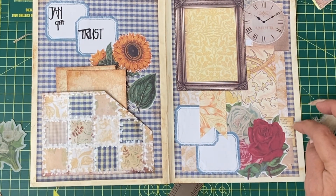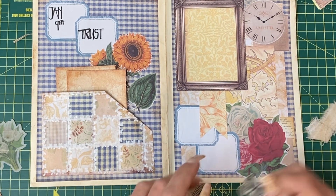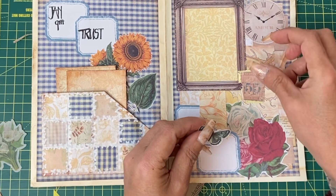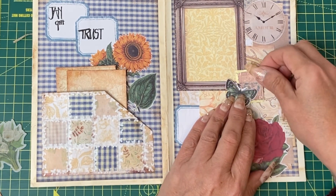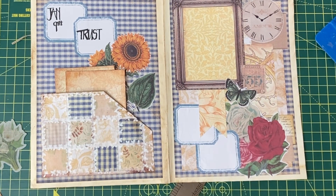I found a tiny piece of script to put under here as well. I have also found in the scrap box the stamp, and I've also got a butterfly. There's too much of this stamp now, so I'm going to get some ink stamps and see what I can do about that.